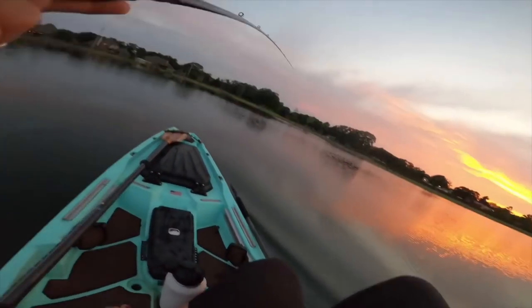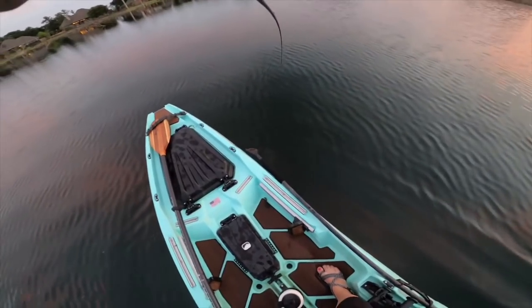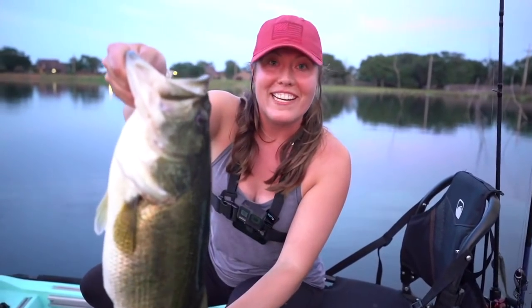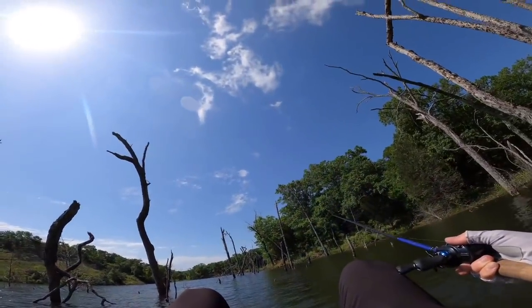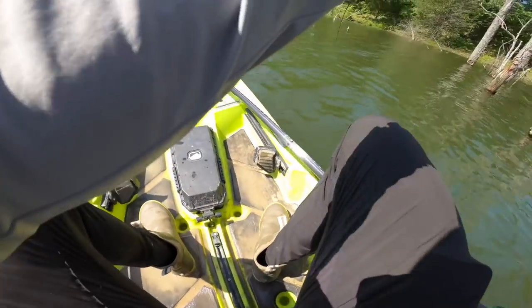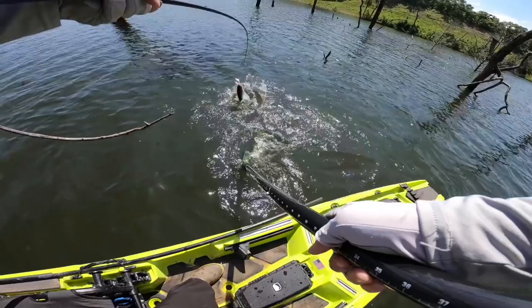Fish on! He's not small, guys — this is what we're talking about. I'm drifting into trees with my rods up, my seat's not there, and my fish is still on. Get me out of here!